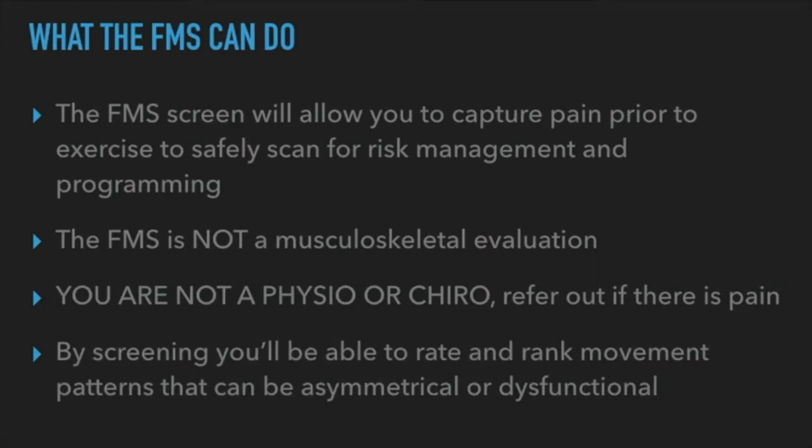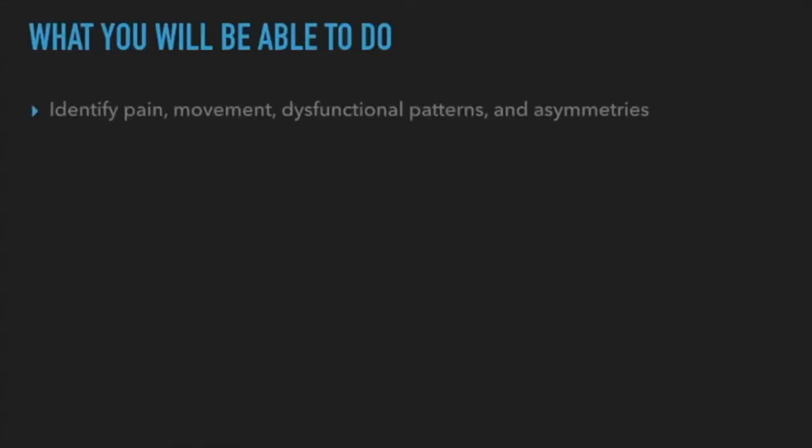The FMS identifies pain, how movement looks, dysfunctional patterns, and asymmetries. You can see one shoulder with really good mobility while the other side is terrible — not even comparable. So now you have information about how this person's body is functioning. And importantly, you cannot diagnose anything from the screen. Just because someone scored low or failed everything, you cannot say they have a specific joint issue — it's simply whether they can do the movement or not.